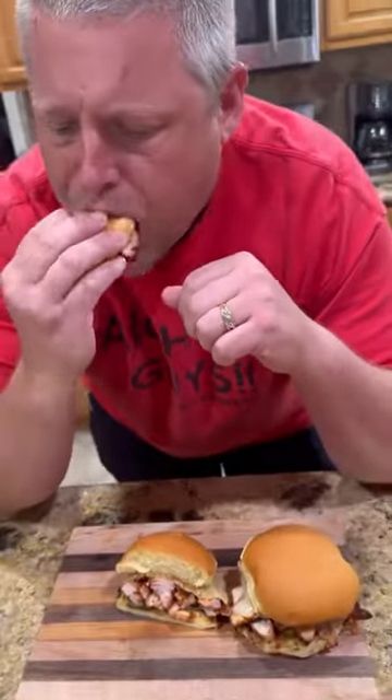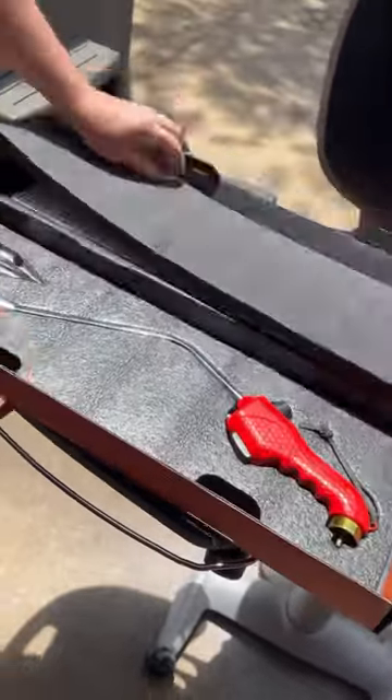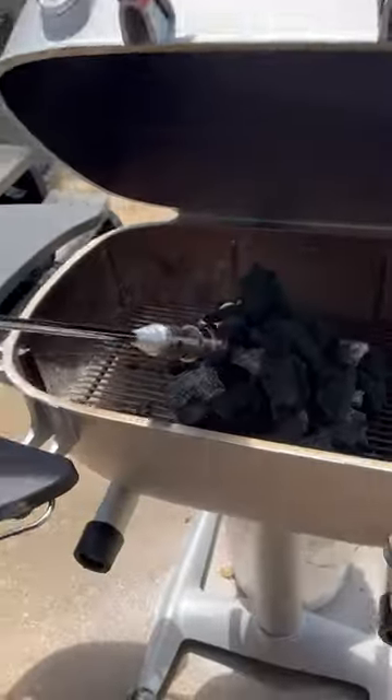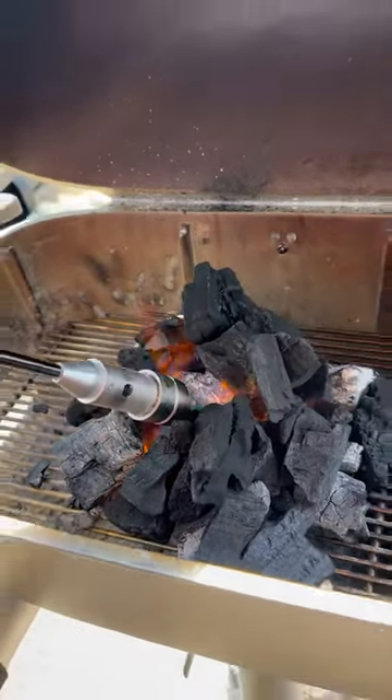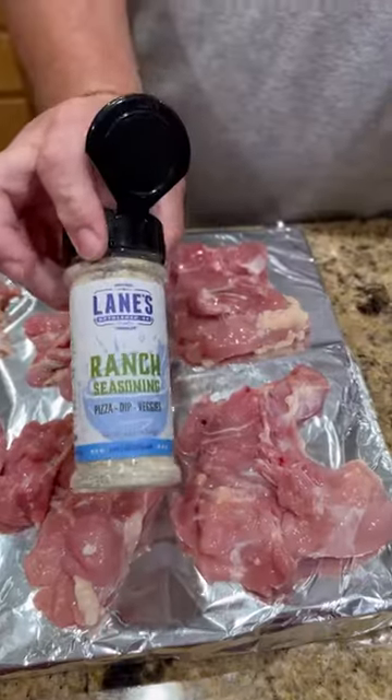All right guys, grilled chicken thigh sandwich. I'm breaking out the old rocket fire torch to light my coals on this baby. You can use it with or without the tip — I prefer it with the tip because it looks so freaking cool. It shoots out three flames and you're talking about lighting coals in a hurry: less than two minutes, you're done.